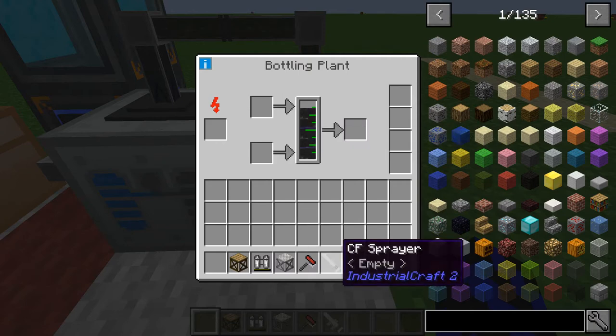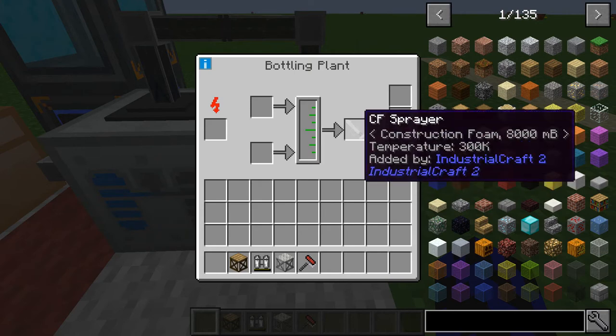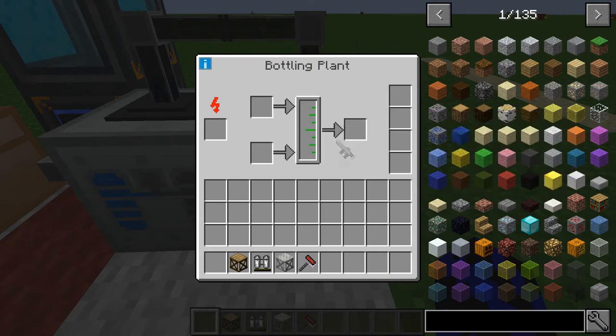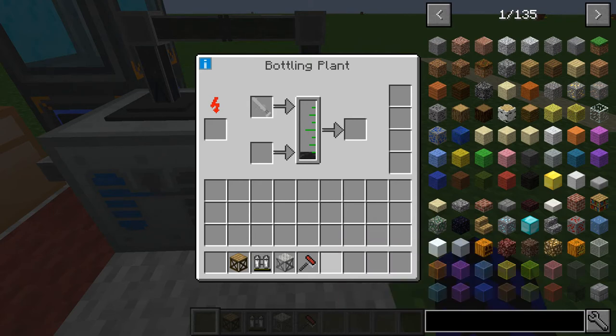So now what you're going to do is chuck the CF sprayer in here and that will fill it up. This will use quite a lot of construction foam — out of that we only got 300k, and it can take eight buckets worth, so it does take quite a bit. Fill it up a little bit more.